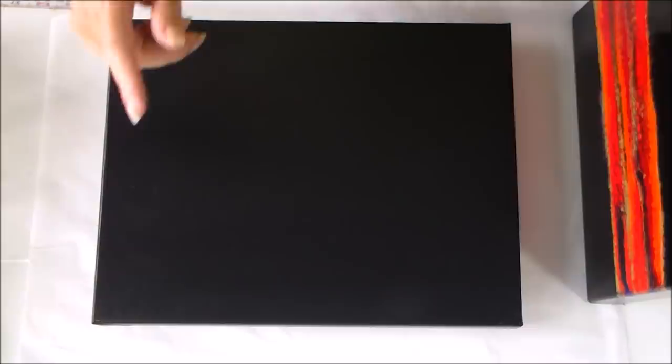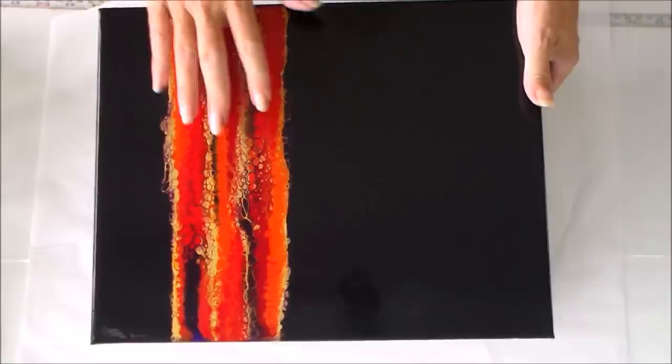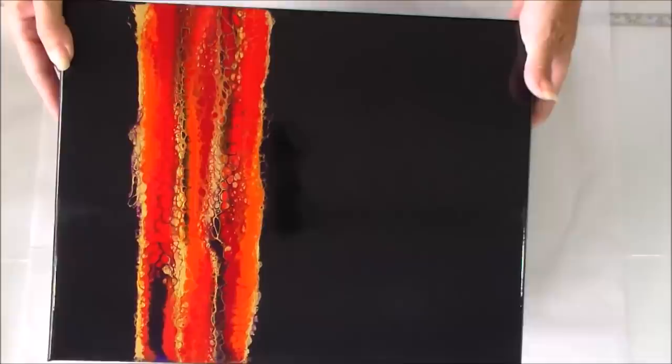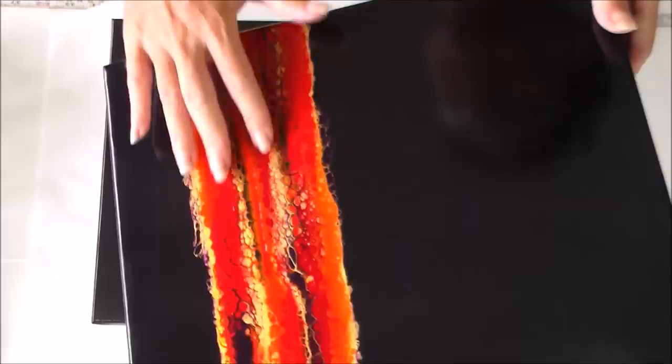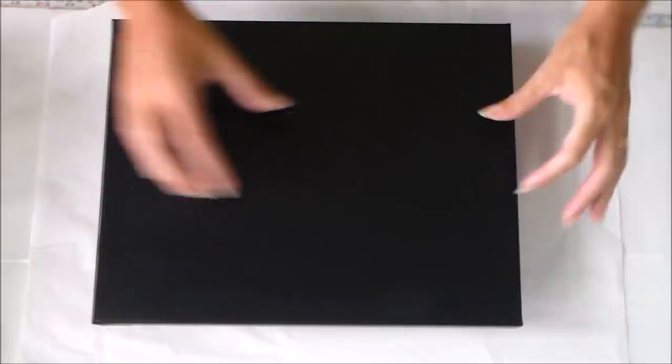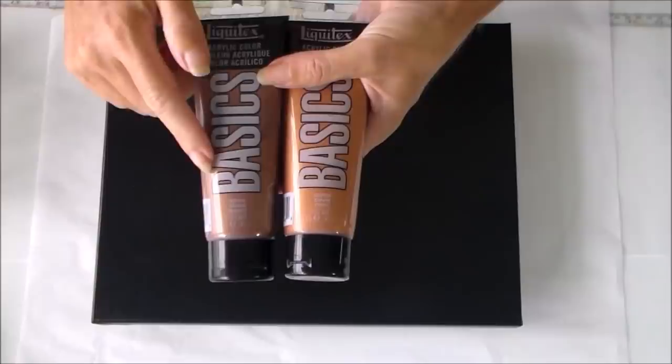Hello painters, it's Debbie from acrylicpouring.com. I'm back today with a black canvas because I want to do a negative dirty pour. You might remember this painting I did - an isolated, really bright and metallic swipe against a dark background. I really like it. It has the straight lines I love in art, looks neat and organized, but also has fabulous metallic details and cells. So I'm going to try something similar today, but instead of a swipe I'm going to do a dirty pour right across the center of my canvas. I've painted the canvas black in advance and I'm planning to use black for my negative space.